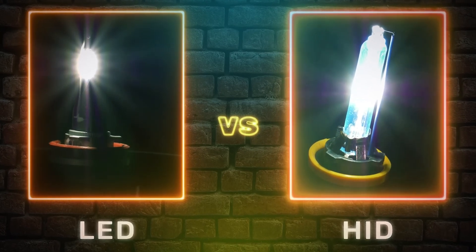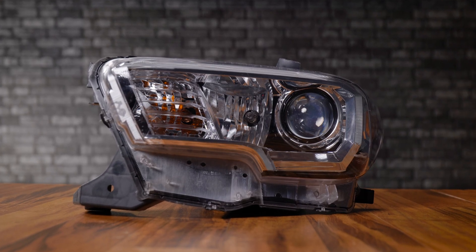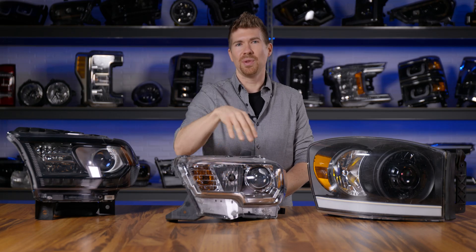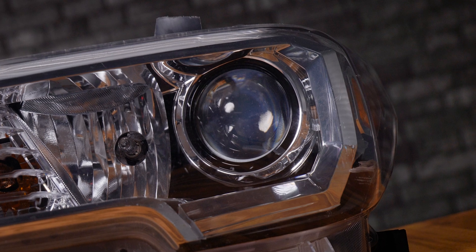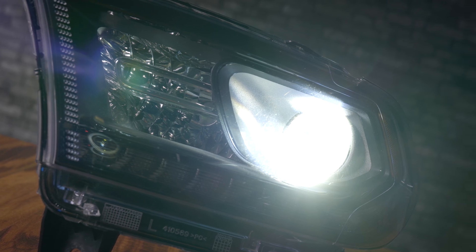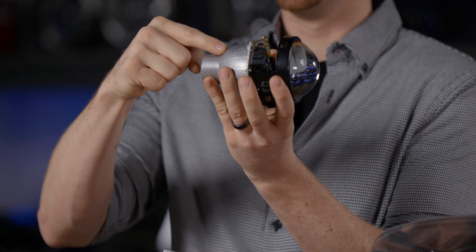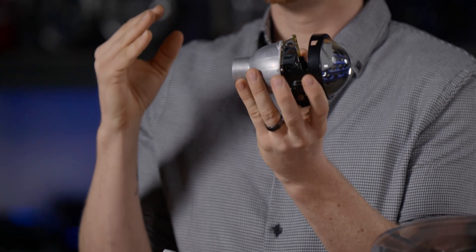Everything you just saw was all reflector housings, but now we've got projector housings and this one's going to throw you off. This one is from a Tacoma, and as you can see on this side, we've still got a reflector housing — that's for the high beam. And this right here is a projector. This is an aftermarket projector from Morimoto, which is essentially what is inside the newer headlights with projector housings. The light is actually getting emitted from the backside of this projector and it's essentially getting focused through a magnifying glass, so you're going to get a lot sharper cutoff line. The beam pattern is going to arguably be better than your halogen reflector housings.